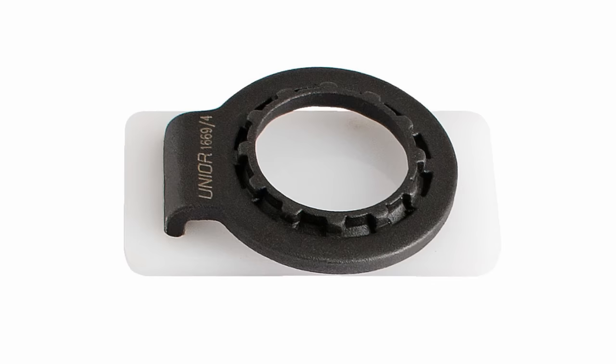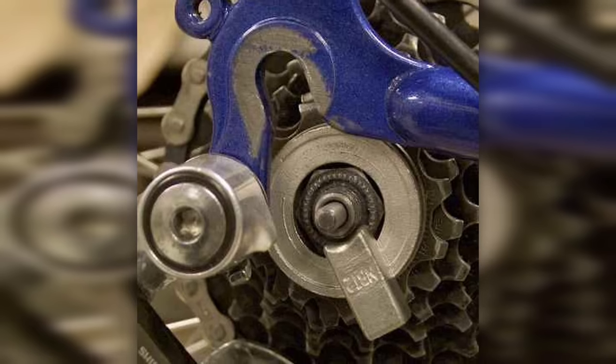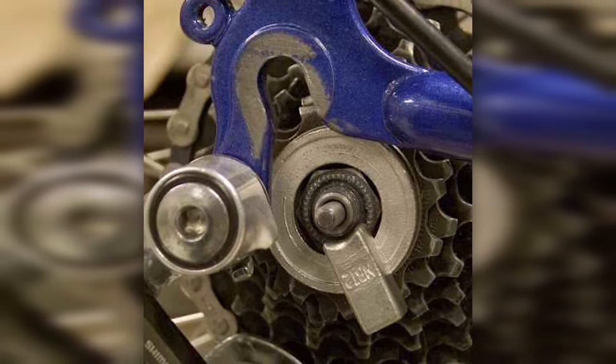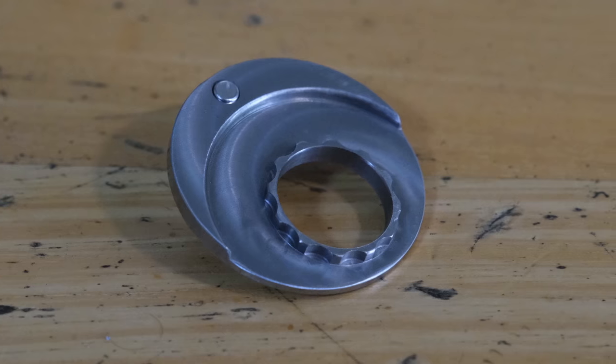Definitely check out his website in the description below because he has machined some really interesting little problem solvers and the about page has a nice little bit of interesting history. The Stein tool isn't an original concept — there are a few other tools that operate in the same way, like the Junia Lockring tool or the NBT2 tool. Once you know how the Stein tool works, you can apply the same principles to these other tools and buy whichever one you want. But this is a really nicely machined tool and I would definitely recommend picking one up.